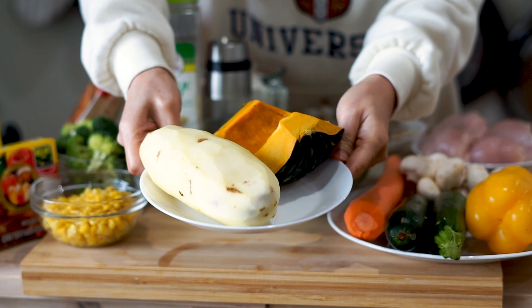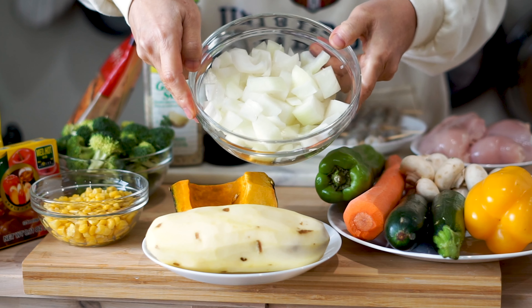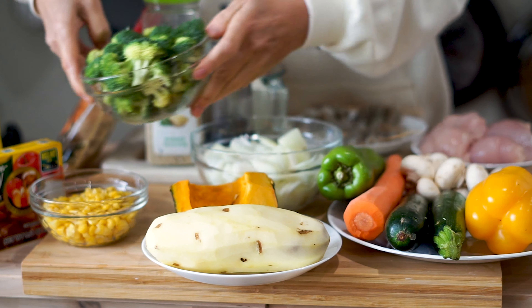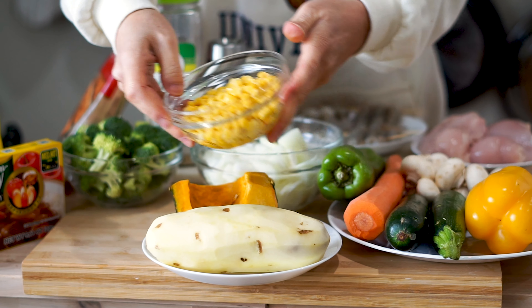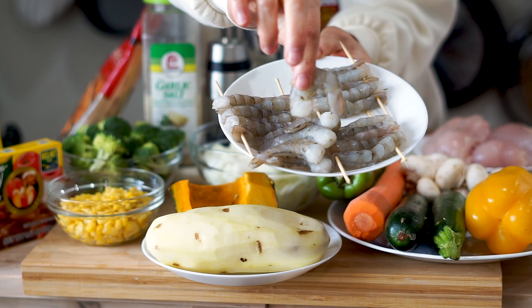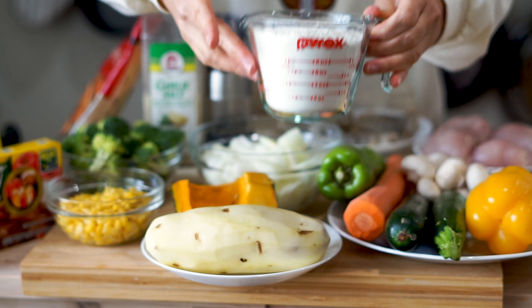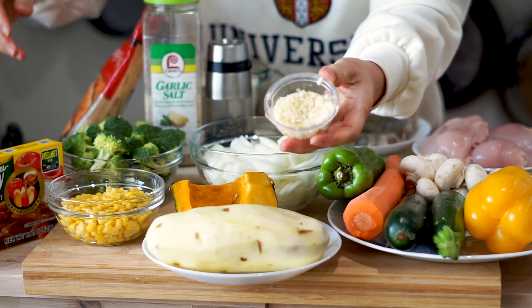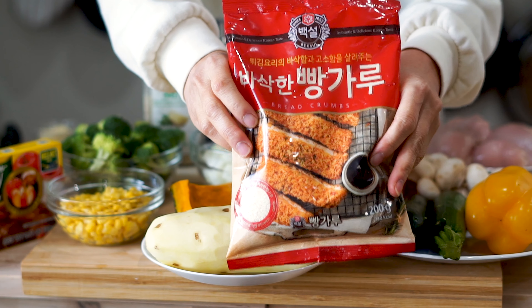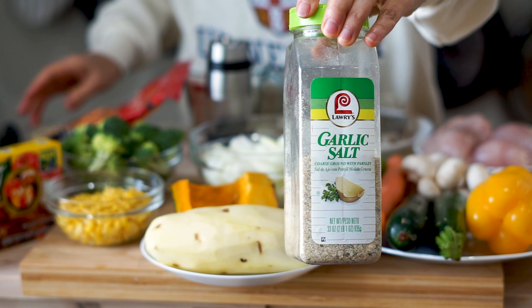We have a fully peeled potato and a Japanese squash, a roughly chopped whole onion, one cup of broccoli, half a cup of sweet corn, one pound of chicken breast, eight ounces of skewered shrimp, one cup of flour, three eggs, two tablespoons of garlic, one cup of Japanese breadcrumbs, and two tablespoons of garlic salt.